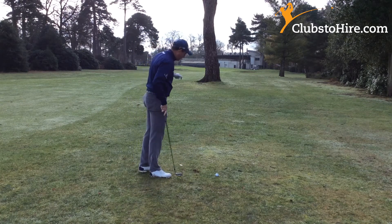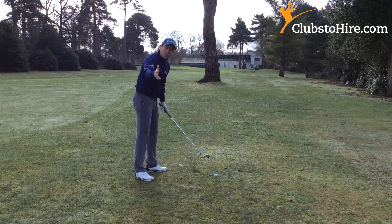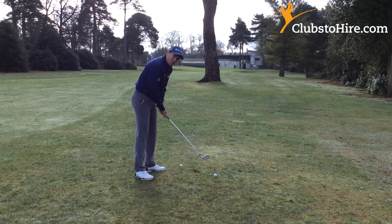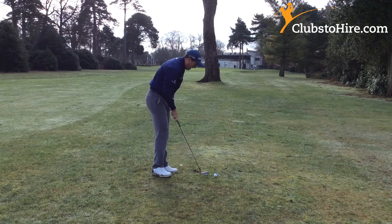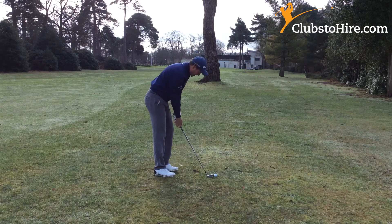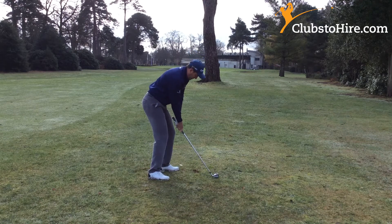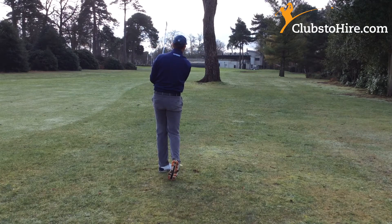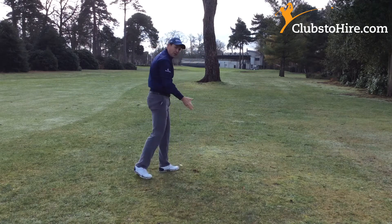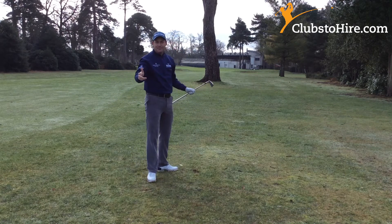Opposite shot — hook shot. What's the opposite of low and left? High and right. It's not rocket science. High and to the right. So if I want to hit a high hook: aim to the right, finish high, release the club. High and release. Low and left for the fade, high and to the right for the hook. That simple.